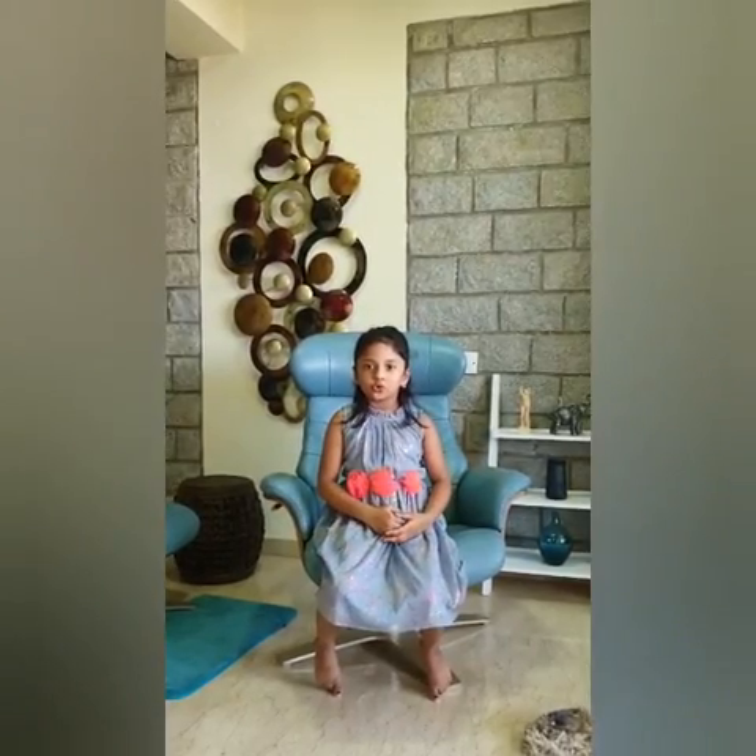Hi guys, welcome to my YouTube channel, Hamsani's Kaleidoscope. I love you guys. I want you to be safe and healthy. Today, I am going to show you how to wash your hands.